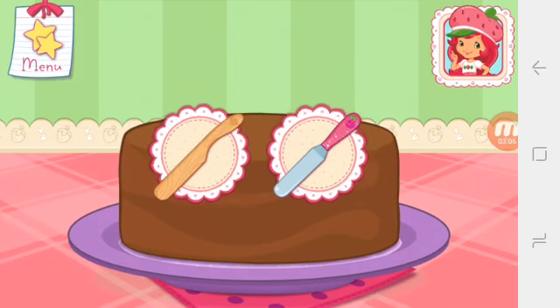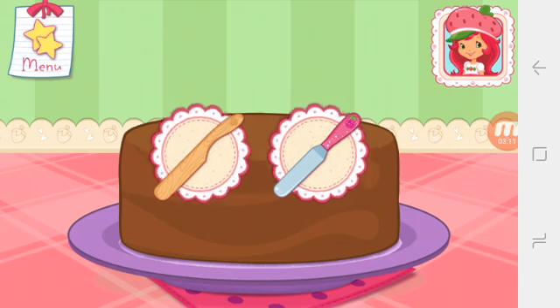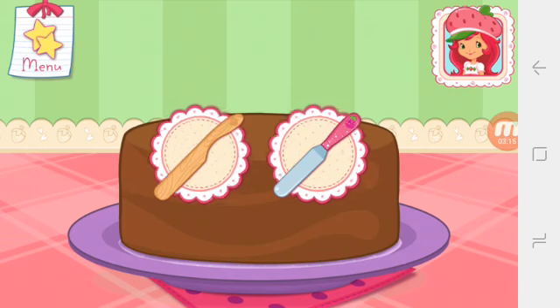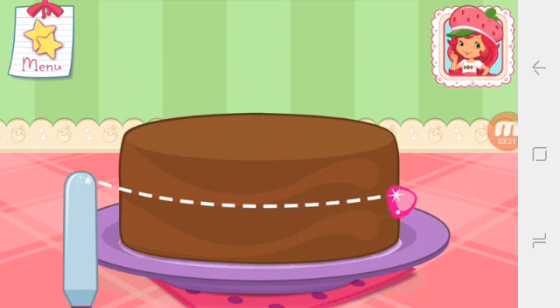You're a very talented baker! Raspberry Torte's knife slices really smoothly. Once the cake has cooled, slice it through the center to make two even cakes. When baking a real dessert, always ask a grown-up for help using a knife.